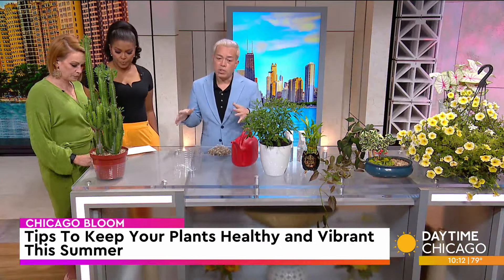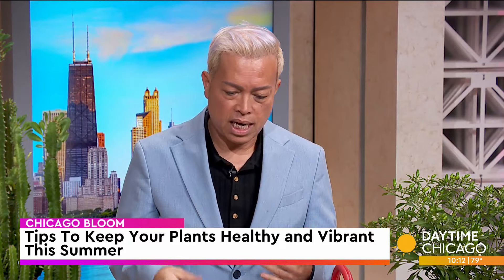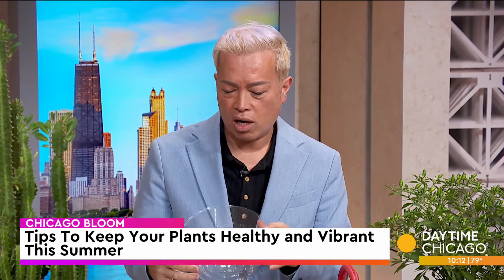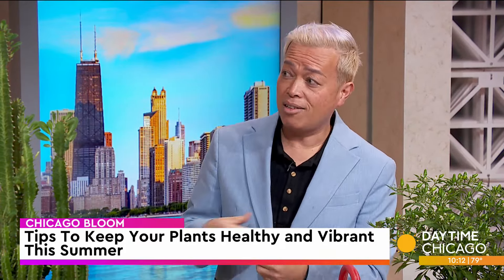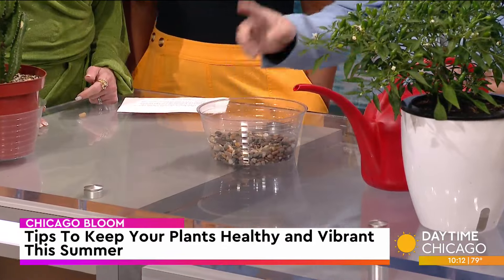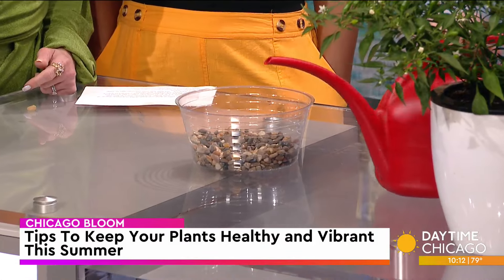So let's start indoor. I always talk about bottom watering, and it's a really simple task. You have these plant saucers or any type of plastic to-go container. I love to upcycle stuff because I hate having to go out to buy stuff unnecessarily. This is a plant saucer that we use quite often in our store. You can fill the bottom with gravel — you can do this consistently throughout the year — and then you can fill it with water.